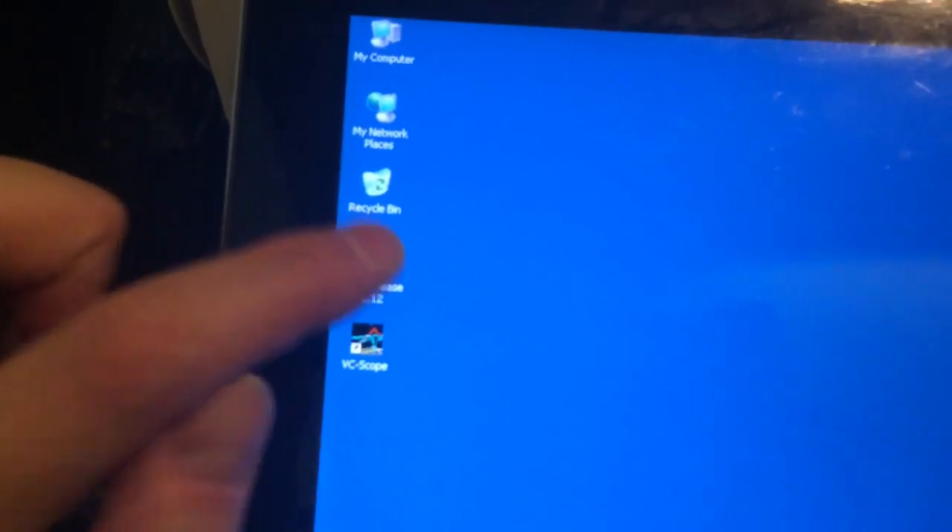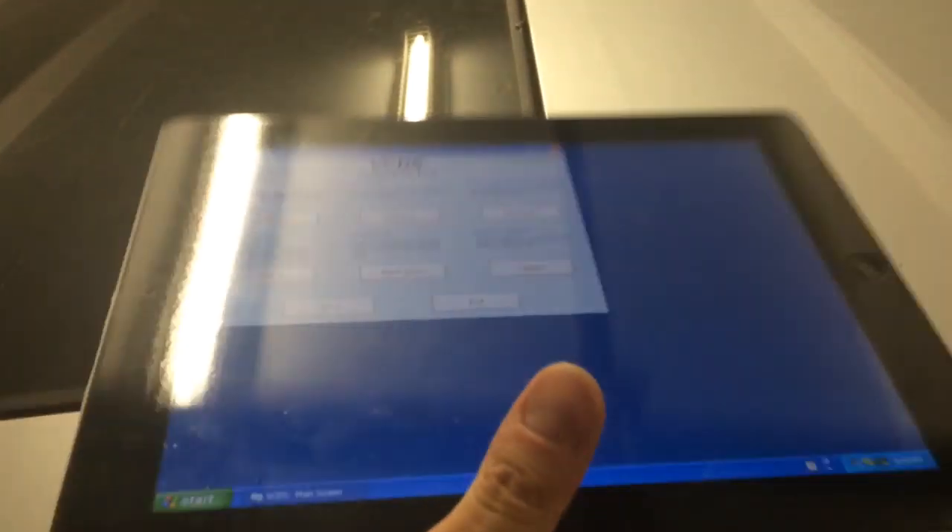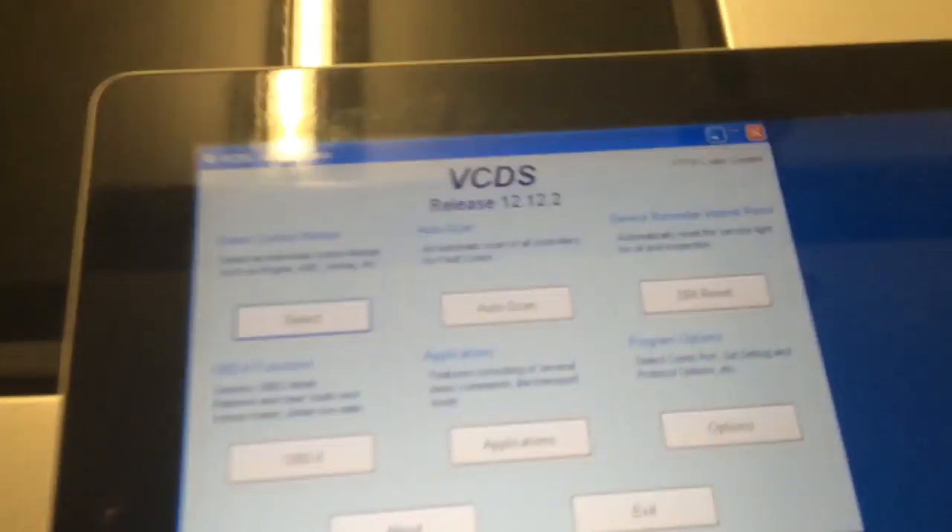This can just sit in the car anywhere. And now I can walk around the car with my wirelessly connected iPad. I'll just start up VAGcom as well. And there it is. Let's do it.